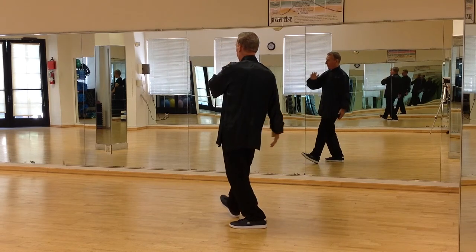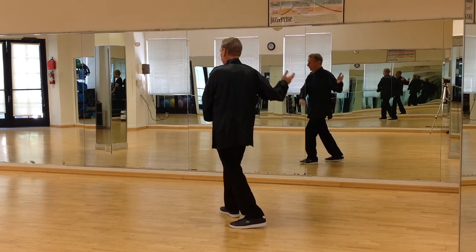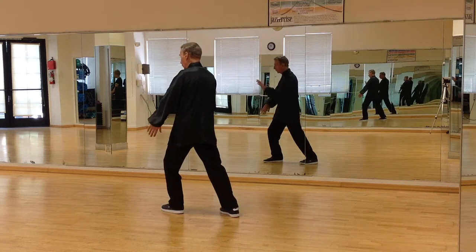As I rock back, the left hand rolls around, the right hand floats up, step out with the left leg, brush knee, push.